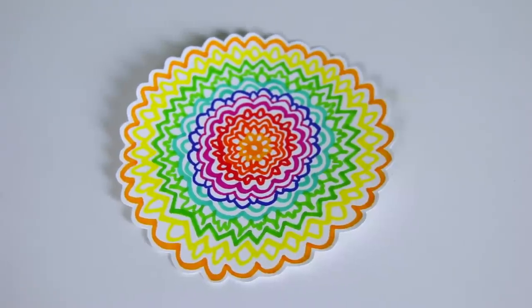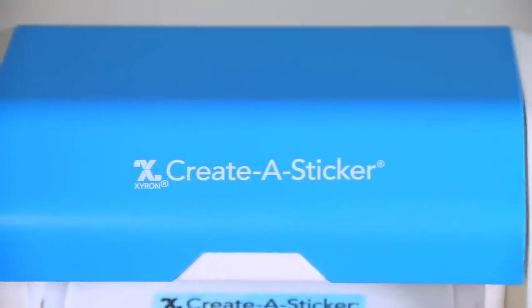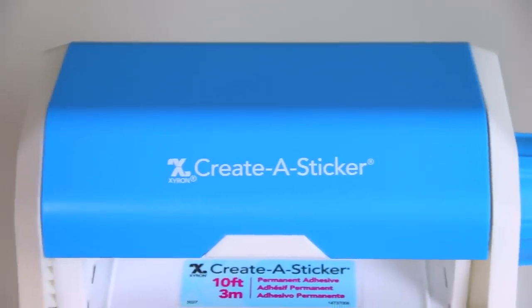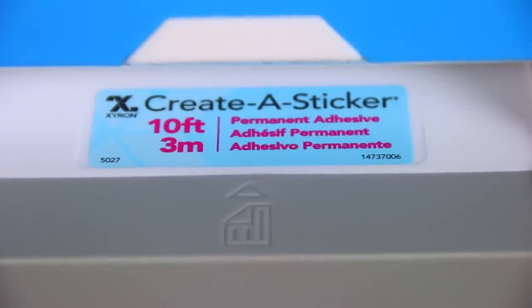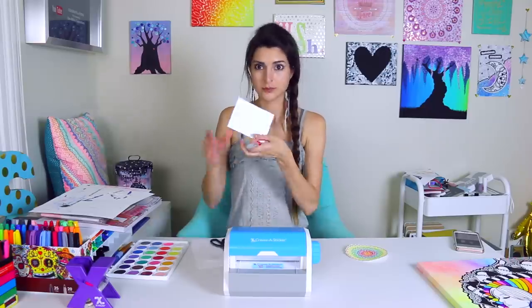I cut it out and here is what it looks like. I'm going to turn this into a sticker, but I have to first figure out if I need to put it in face up or face down. I believe that this symbol means that the print is on the top, but just to be sure so I don't ruin this, I'm going to put a little scrap in first.